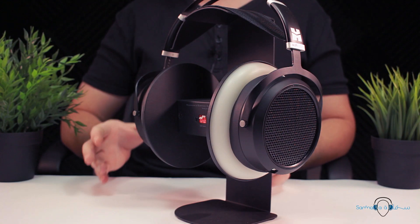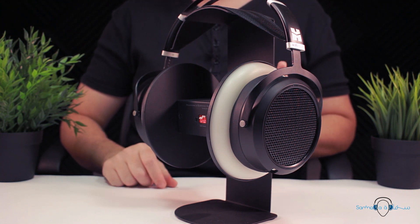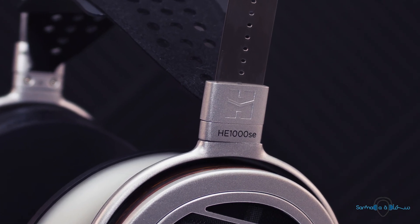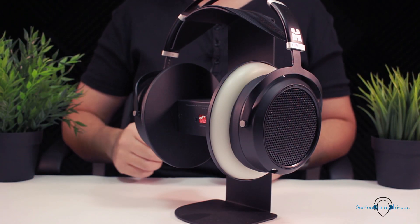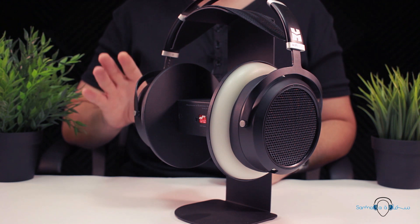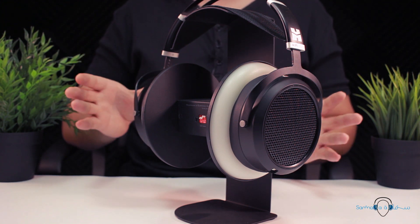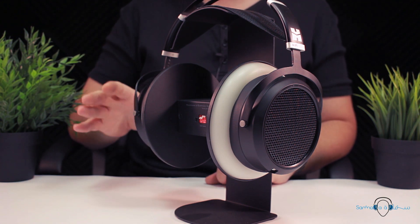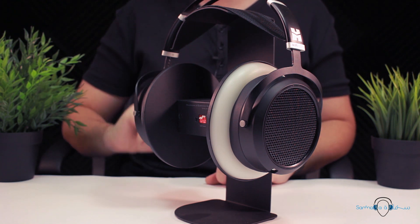I did notice the soundstage didn't sound quite as wide as I had anticipated, but this might be partly because I was also reviewing the HE1000 SE, which may have influenced my perception. The depth sounded pretty good to me, as did the instrument separation within the sound field — and it's still wider than regular closed back headphones. Overall, the HE6 SE offers an agreeable sound signature, provided you've got an amp that can throw enough power at it.